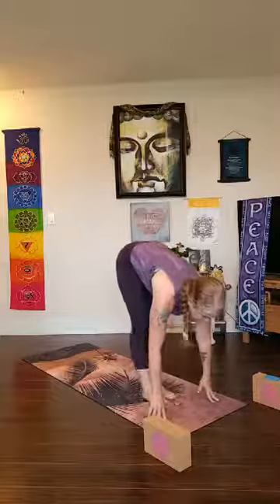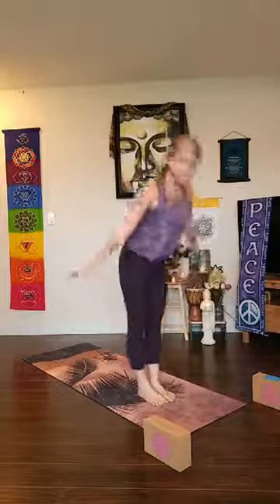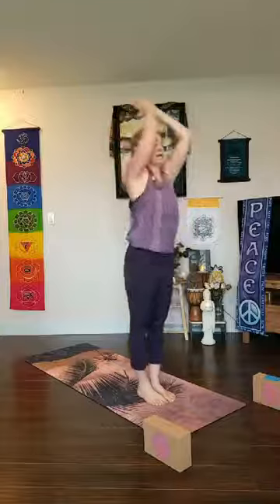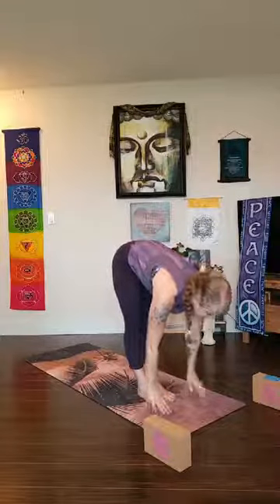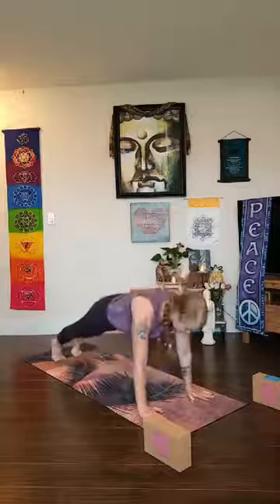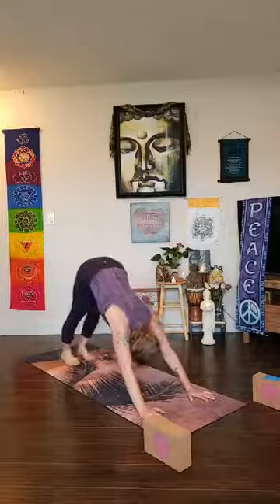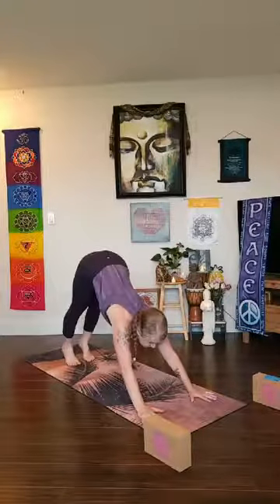With the core strong — for stability — inhale lengthen, look forward, exhale fold. Inhale to rise, urdhva hastasana, lengthen your tailbone, palms touch, reach up, exhale fold forward — uttanasana. Inhale lengthen flat back, plant your palms, walk, step, or jump back — high plank to low plank chaturanga. Take your back bend — cobra or upward dog, press into the tops of the feet like we did at the beginning for core work. Roll over the toes, high plank, one chaturanga — keep the core strong and stable — downward facing dog.